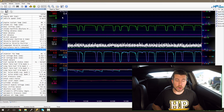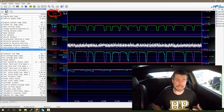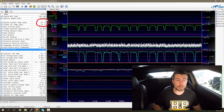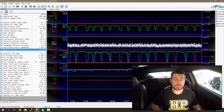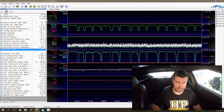Right now we've got our engine sitting at idle, and you can see that our engine RPM is sitting at about 580 RPM. If we look over to the left, we can see our engine coolant temperature and intake air temperature. Our engine coolant temperature is at 95 degrees centigrade, and our intake air temperature is at 25 degrees centigrade.